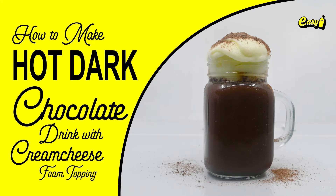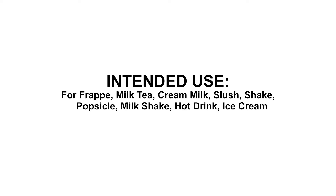Welcome to Easy Brand. We will now make hot dark chocolate drink with cream cheese foam topping. Here are the procedures.